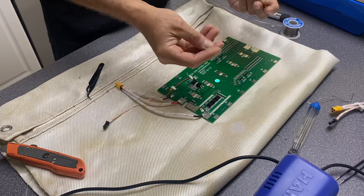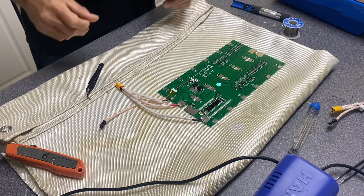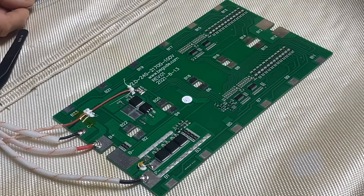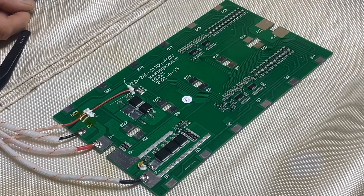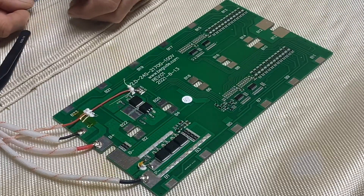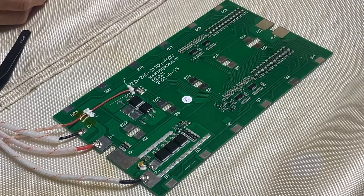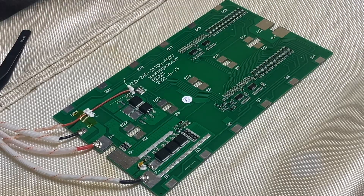Don't be putting grease and stuff from your fingers all over — if you can wear gloves, great. Also, you really didn't have to desolder these connections from the bad BMS because the new BMS comes with the connections. I just did it to test my soldering iron, and besides, I'm going to keep these connectors.